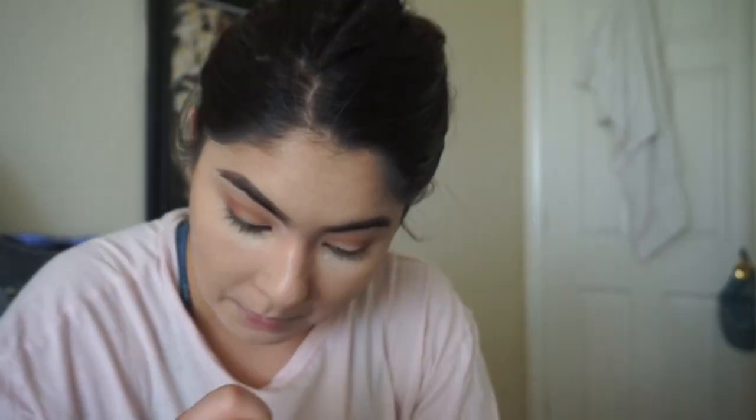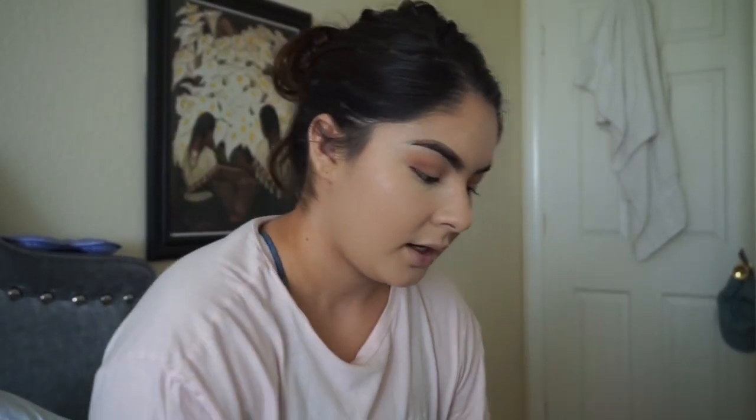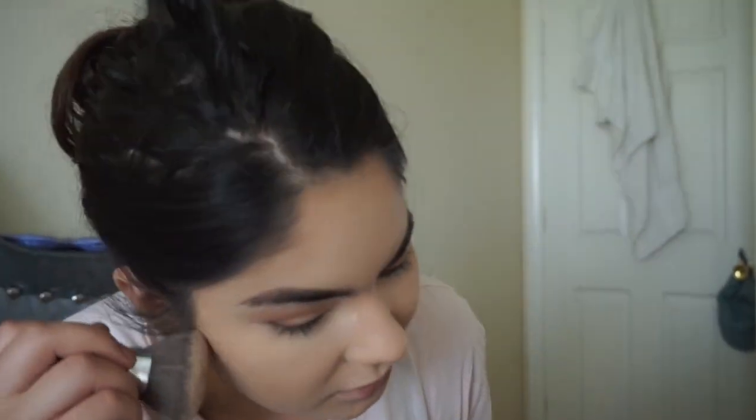I go under my eyes. Then I go in with this — I still don't have the name of it, it's a Too Faced bronzer. I think it is a bronzer. And then I go over it. I like smoking out my bottom line, I always do it.